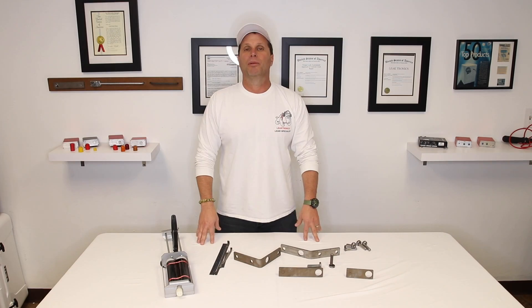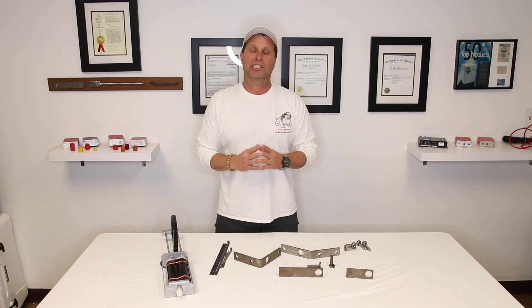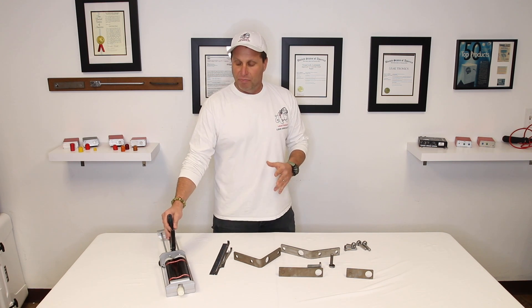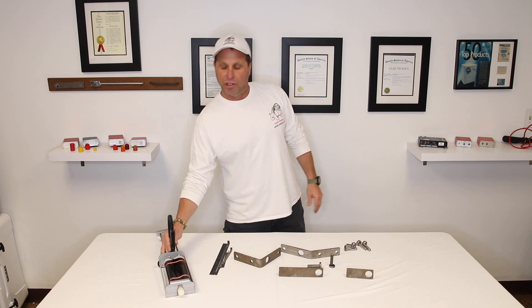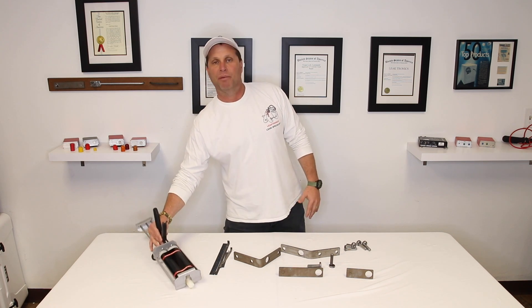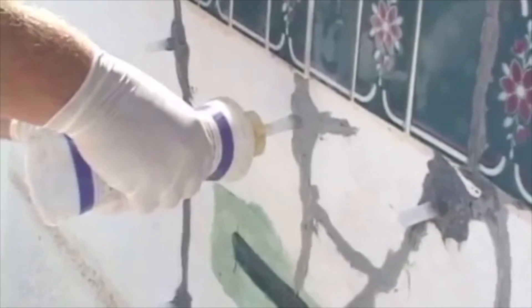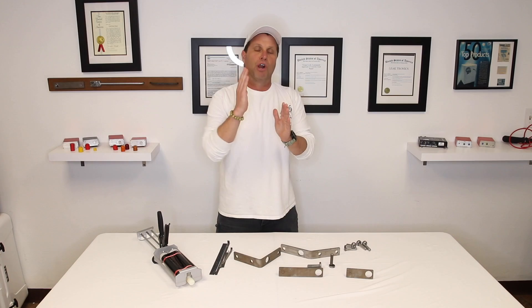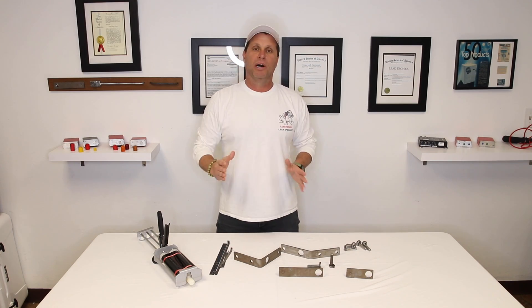So let's get into a couple of methods I want to discuss first, and that is epoxy injection and epoxy injection failure. Look, if epoxy injection is done on a swimming pool application and they show you that they're going to use one of these type of guns or they're going to use a single mixing tube type epoxy, try to understand something — that is throwing money out the window.